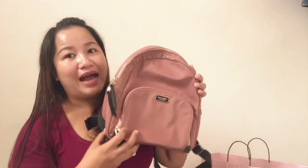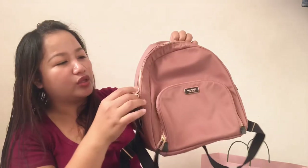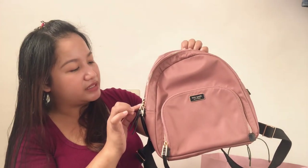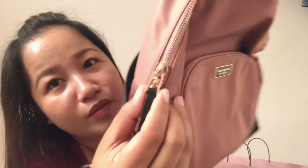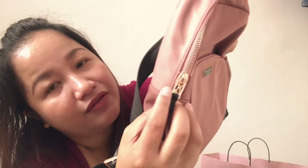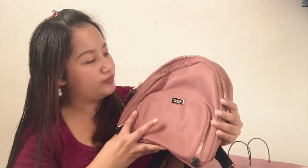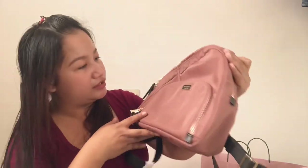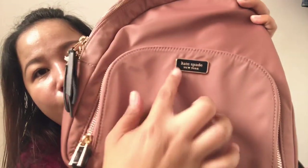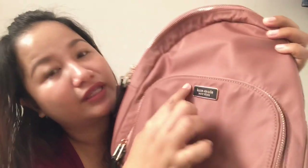Next would be this one — the Dawn backpack. This Dawn backpack is in rosy cheeks. So ang hardware naman dito is not silver, but rose gold. Nag-complement yung rose gold niya dito sa rosy cheeks or pink one. So if you look, that's rose gold, not silver. And this is not leather — this is in nylon. Yung gawa ito sa nylon, not leather. And then dito yung Kate Spade New York logo — if you're able to see that.